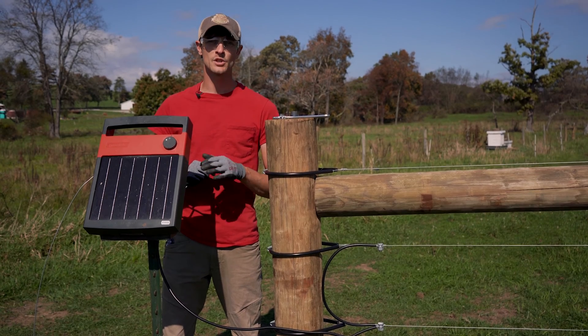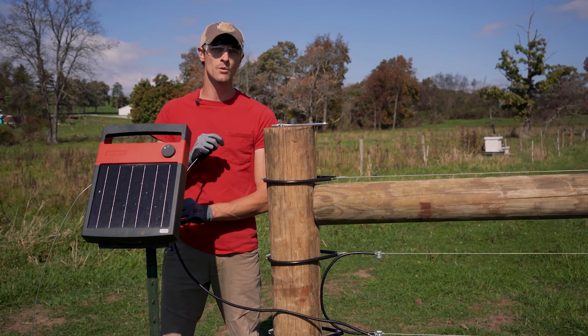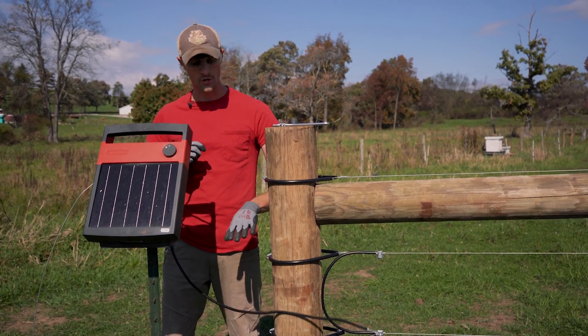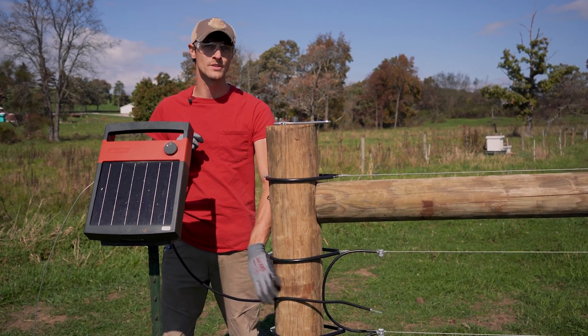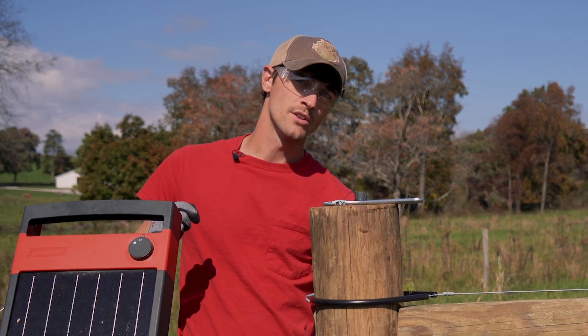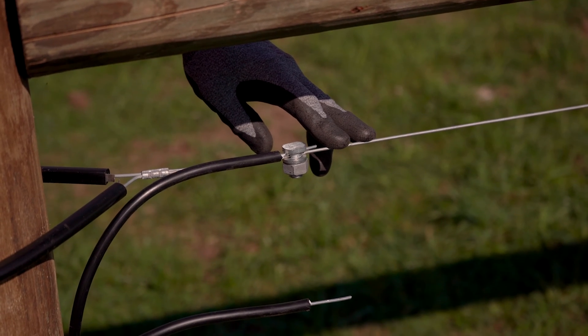When connecting to the hot terminal or fence terminal on your energizer, you'll want to use a coated or insulated wire to travel the distance from your energizer to your fence. This will make sure that you don't get any shorts or interference over that traveling distance. At the fence line, this coated wire is going to connect via a split bolt at one of our jumper connections.